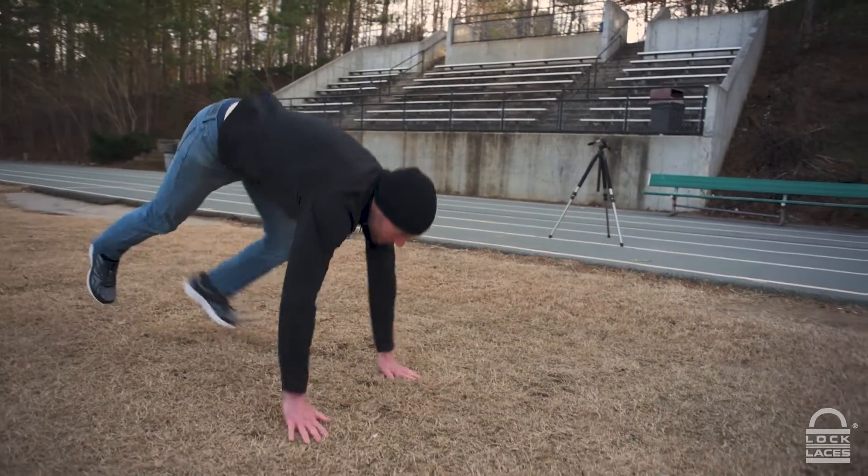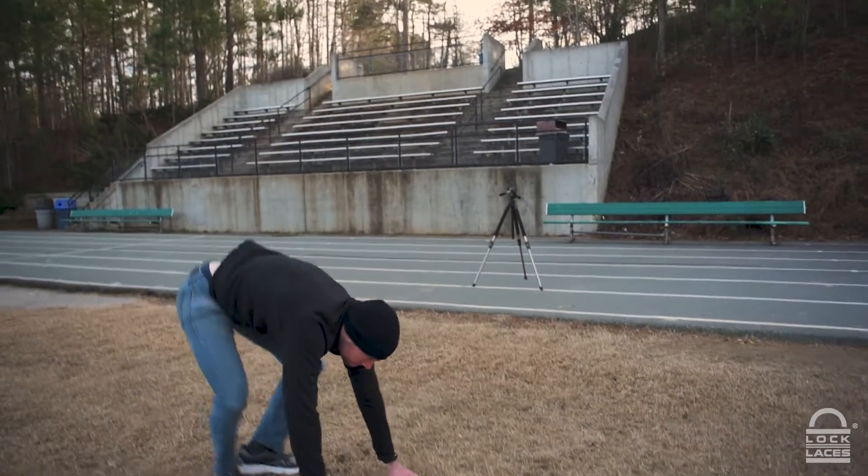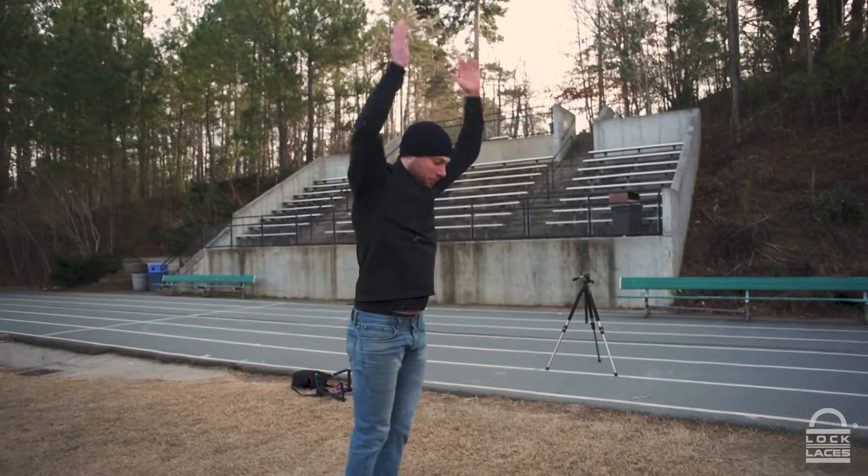Burpees are a very simple exercise. You need zero equipment — you just need yourself and the motivation, because they're terrible. They work your entire body. If you've ever done them before, if you're an obstacle racer, you know these all too well and they're usually your worst enemy. But they don't have to be. They can build your fitness and strength.